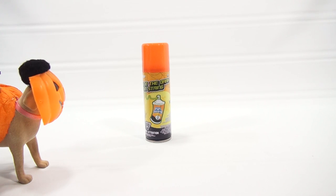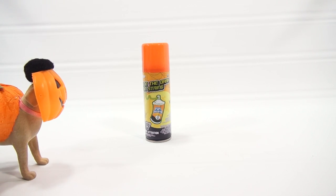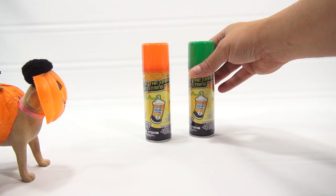You know what I should do? I should bring in our pumpkin and spray him. That would be fun. So the cap color is the color of the glowing string — that one glows orange, and this one glows green.